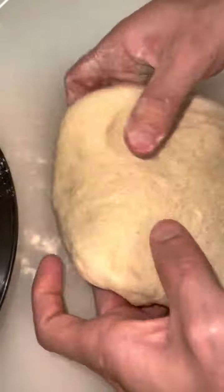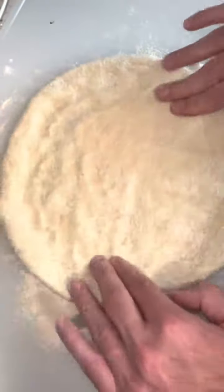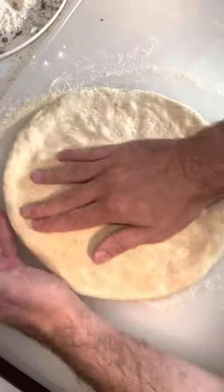Just dip the pizza dough in pureed panko breadcrumbs. The breadcrumbs give the dough a nice crispy texture. We're gonna start to build the crust.